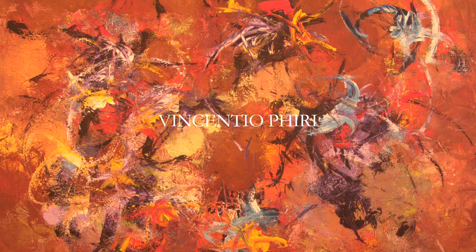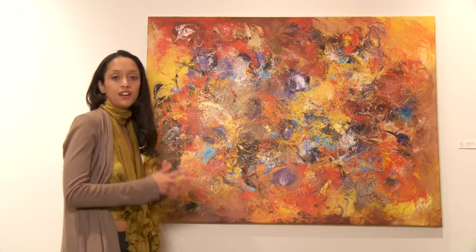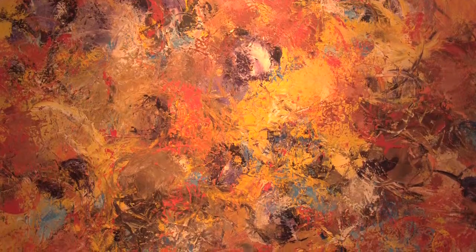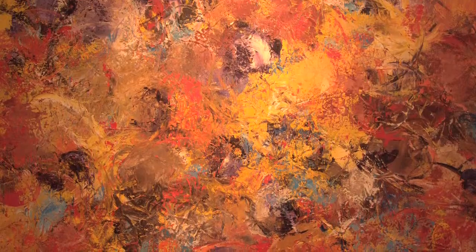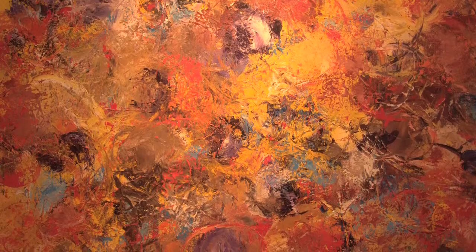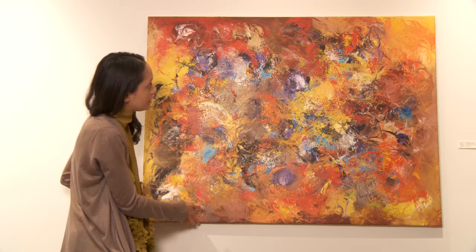This piece is called Cibede and it's by Vincenzo Piri. Vincenzo Piri has a very distinctive style. Like Jackson Pollock, he creates these action paintings, and all of his works are these multi-color collisions on the canvas. He uses a palette knife to control the movement, and we can see the stroke of the palette knife throughout the painting.